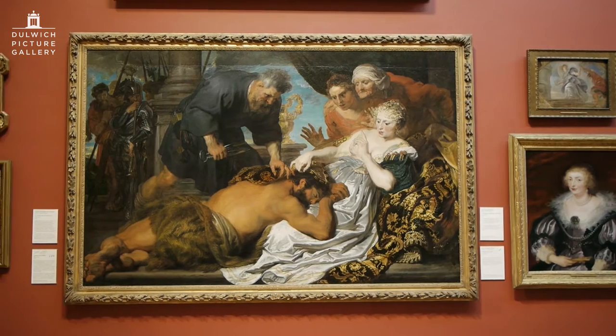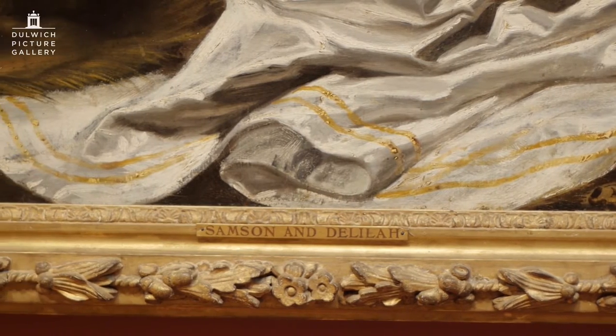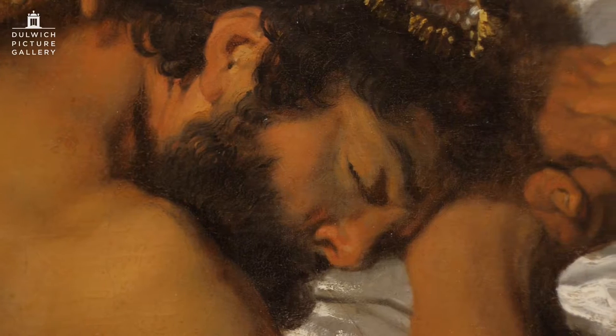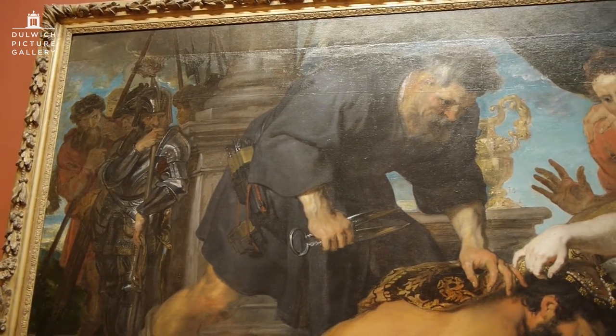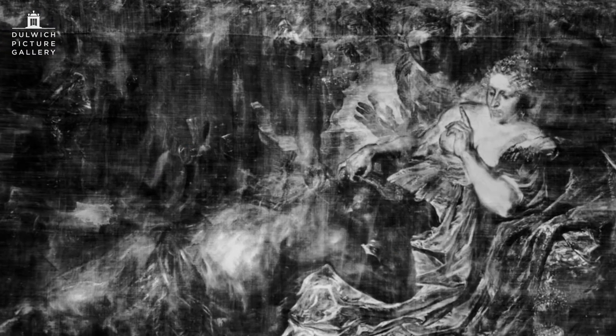He becomes an assistant to Rubens, and while he's in Antwerp he paints this masterpiece behind me — the Samson and Delilah. It shows a muscular Samson fast asleep while Delilah instructs a man with shears to cut off his hair. We've just done a wonderful x-ray of it that gives us an idea of how Van Dyck worked on the picture.